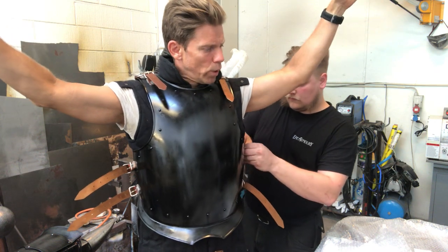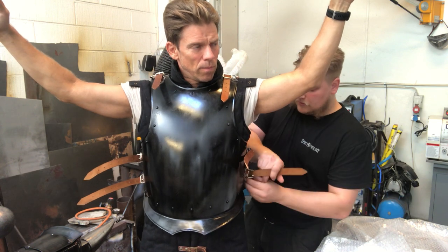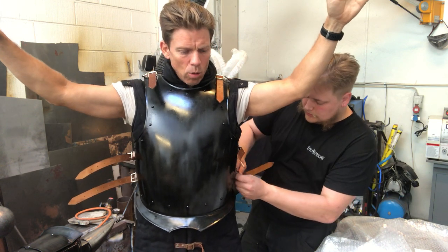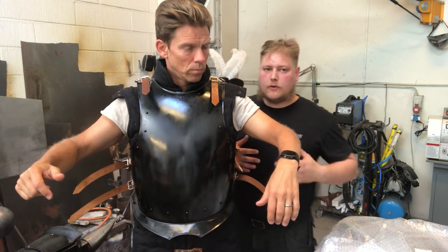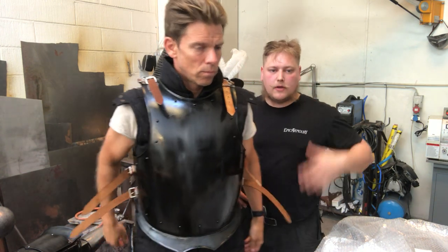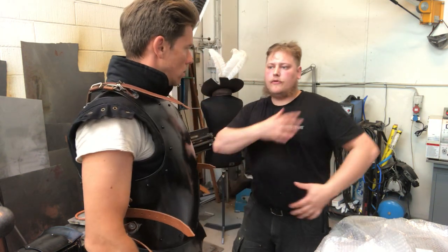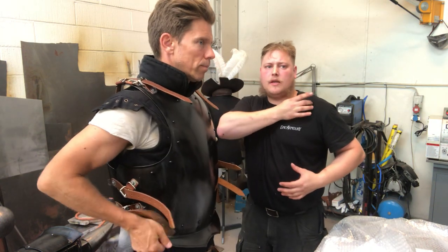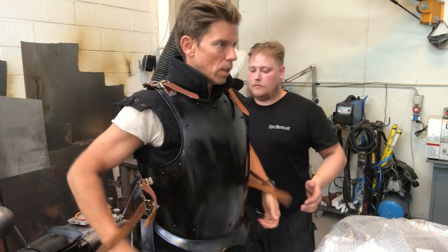Right now I'm strapping it on you to see how it fits. A good idea: when you buy new armor, don't test it on the day you're LARPing. Try to put it on and run around in it some days before so you get a feel for it — figure out if it will hurt after 10 hours. Try it out before you go to the LARP. That is highly recommendable.